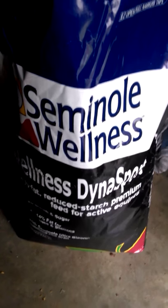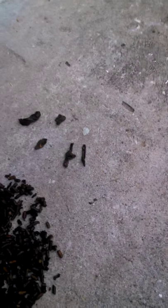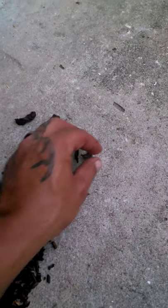Within one little scoop, I found all these hard, sharp objects. These are not only choking my horse but causing my horse to colic.